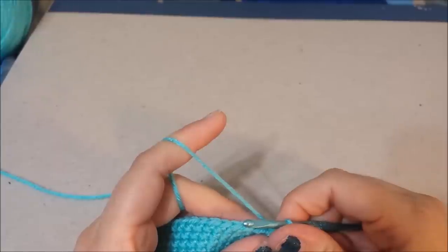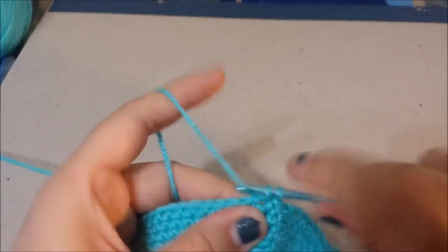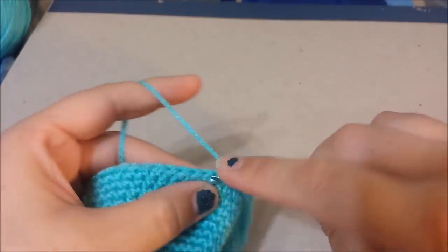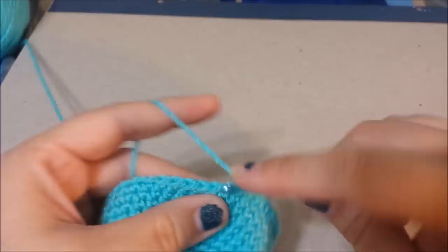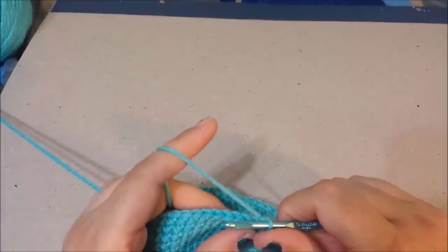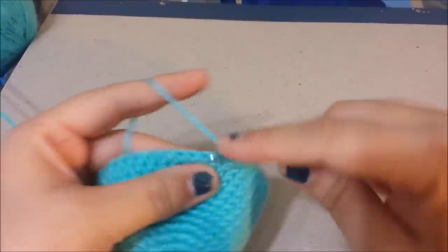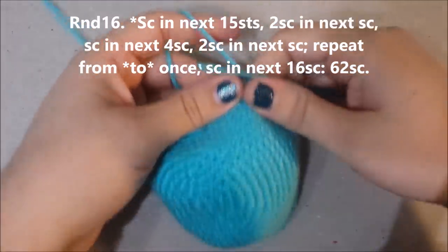Repeat from star to star once more: two single crochets in the next stitch, then one, two, three pattern, repeat. After you've done that one more time, single crochet in the next 13. That ends round 16.